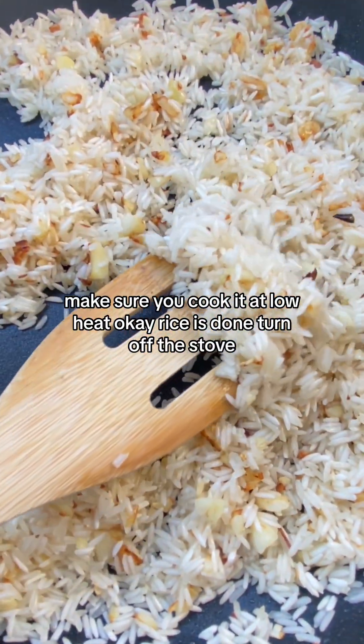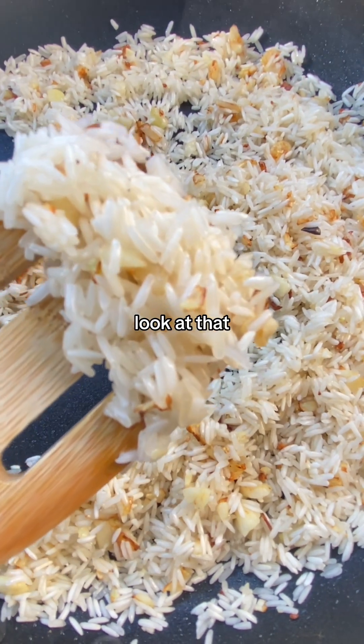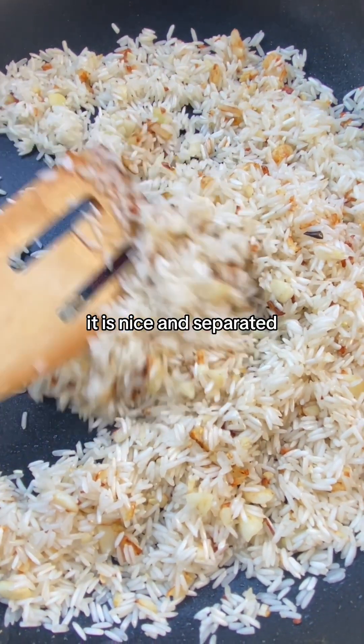Rice is done. Turn off the stove. Look at that — it is nice and separated.